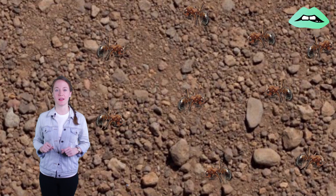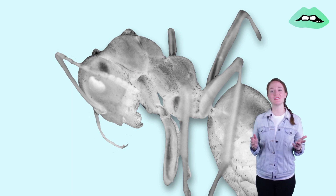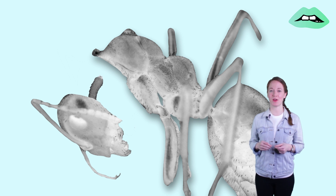He gathered some dead ants and later found maggots in their bodies. And after about two weeks, their heads fell off, exposing a pupa inside.